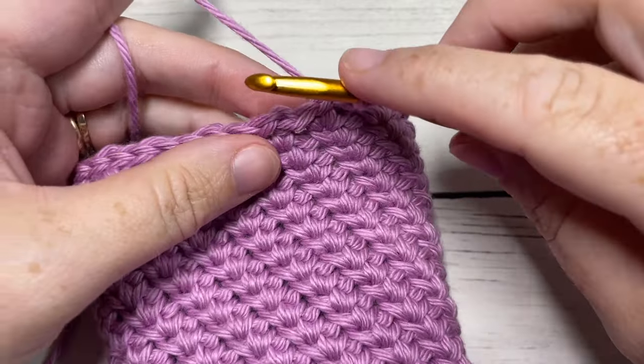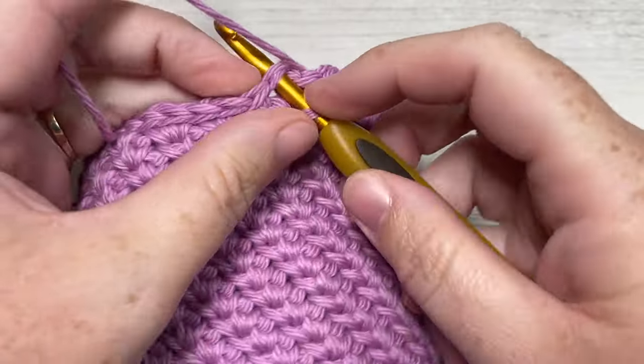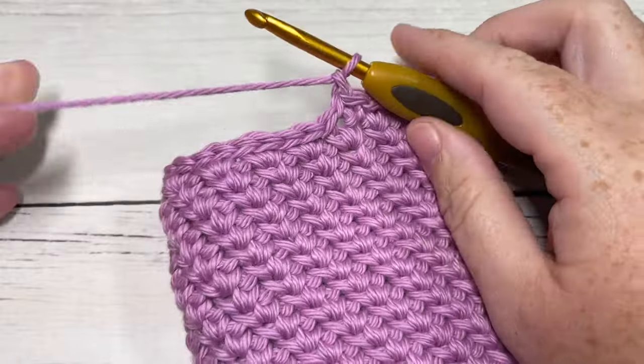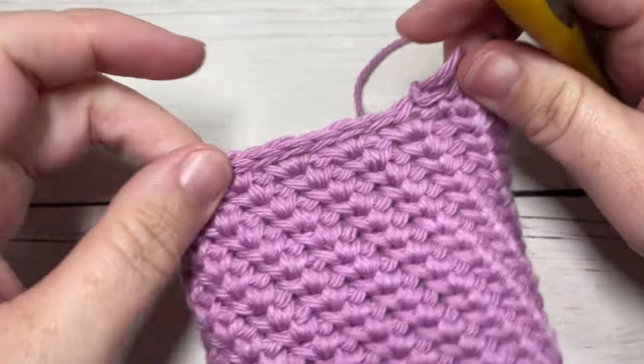Once you come all the way around working your slip stitches into each stitch, join with a slip stitch into the first slip stitch and then fasten off. You can weave in that end now or after you're finished. Then turn the cup cozy around, join your yarn with a slip stitch into any stitch, chain one, and slip stitch into each stitch all the way around. When you reach your first stitch, join with a slip stitch and then fasten off. Weave in any ends.